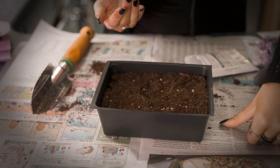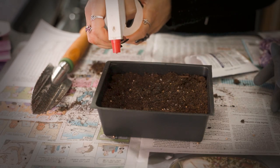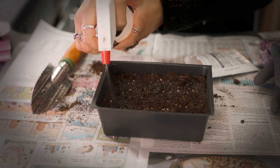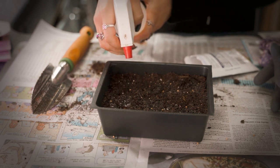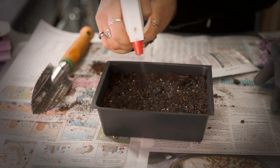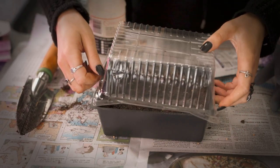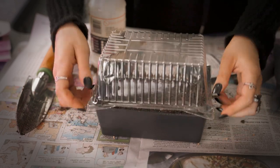I also have trouble growing sunflowers, but that's not because of me — it's because there are several herds of deer that live in my neighborhood, and as soon as I move the plant outside to grow, they eat the sprouts right away. That very well may happen this year, but that's okay. I'm going to plant the seed anyway because I love sunflowers, and because I'm a bit of an optimist at the end of the day.